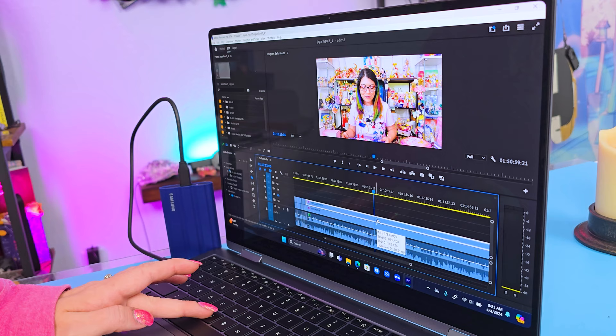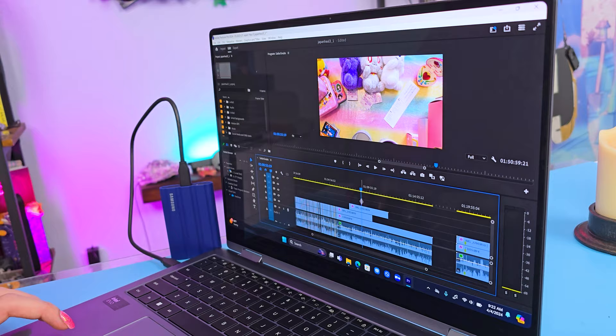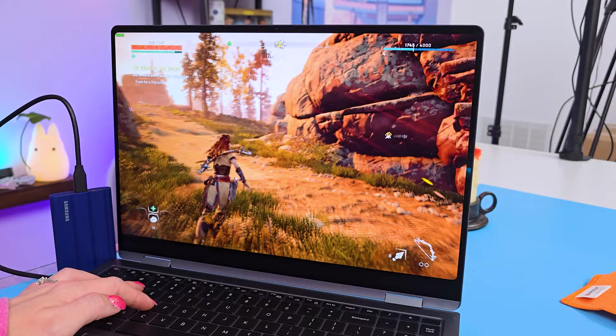Speaking of editing, I was very impressed that it ran my edits so smoothly. It's not powerful enough to run Horizon Zero Dawn with good graphics because of the integrated graphics — the detail and shadows are kind of limited, especially in the background — but the CPU is plenty powerful to edit YouTube videos. You will see less than 60fps in games, but this is not being sold or marketed as a gaming machine, so I wasn't really expecting it to look amazing.